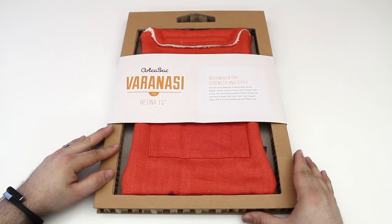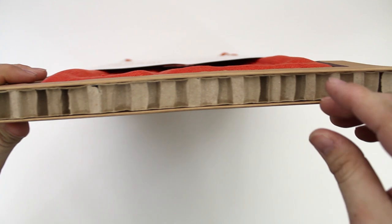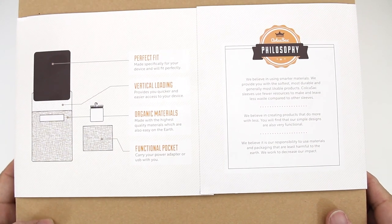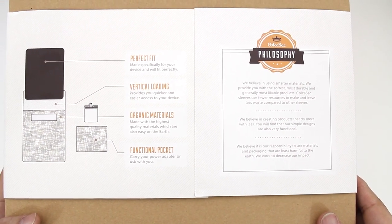Let's take a look at the packaging. It is very interesting — there's nothing special about it but it is unique. It's got kind of an oversized novelty piece of cardboard look to it. I really like the clean packaging, it's got a nice green feel to it, and on the back we have: perfect fit, vertical loading, organic materials, and a functional front pocket.